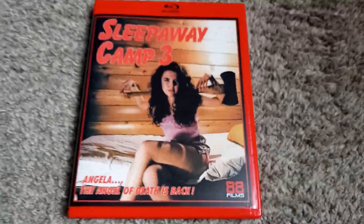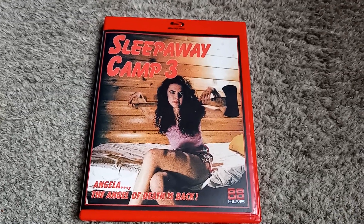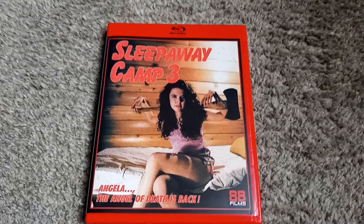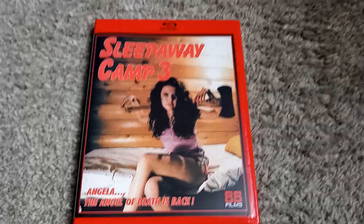There you have it — Sleepaway Camp 3 on Blu-ray from 88 Films, region B. I am pretty excited to go ahead and check this film out yet again. It's the third Sleepaway Camp film, and it is the third best in my opinion. But again, still a lot better than Return. Until next time!